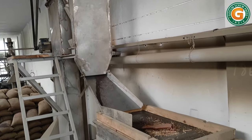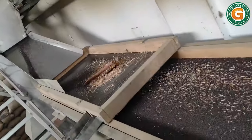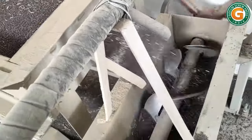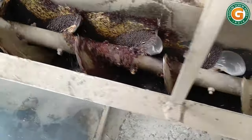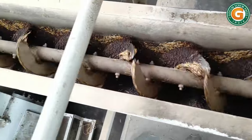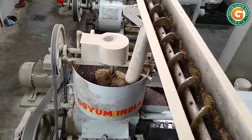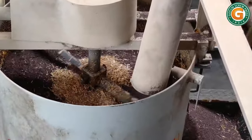The seed cleaner ensures that no foreign material enters into the oil mill equipment. The clean seeds are then transferred to the oil extraction section with the help of an overhead screw conveyor, and fed into the kettle of the first press oil expeller.